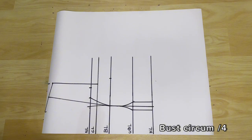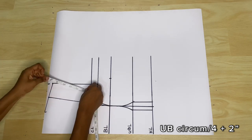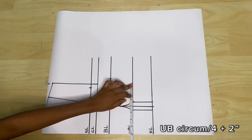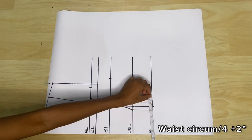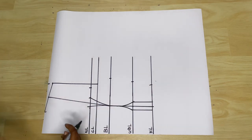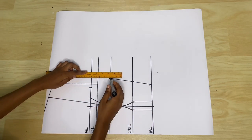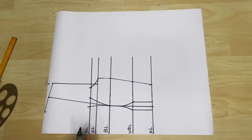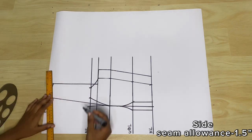Before connecting the chest span to the rest of the measurements, I'll go ahead to take my round measurements, starting with the bust circumference. I'm going to take the bust circumference, divide it by four, and mark out whatever I get. Then I'm going to do the under bust divided by four, and before marking I'm going to add back the two inches we took adding nipple-to-nipple. I'm going to do the same for the waist — divide by four and add back the two inches before marking. After making all the points I'll connect and extend the line to the chest line and also connect the chest line to the neckline at the point of the chest span. Then I'll add my side seam allowance which is 1.5 inches.